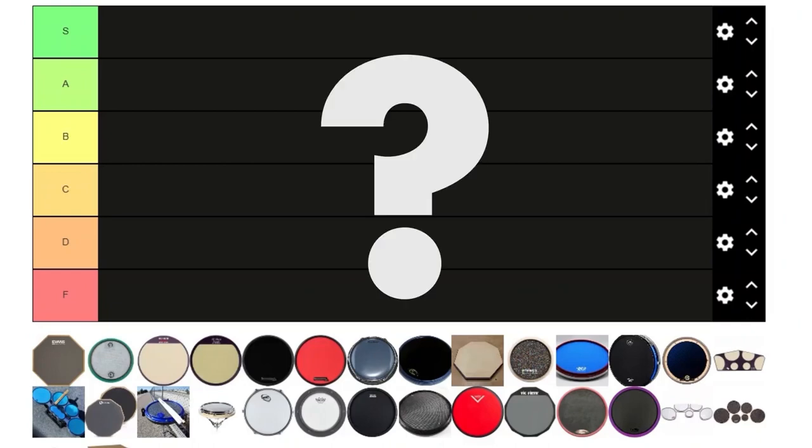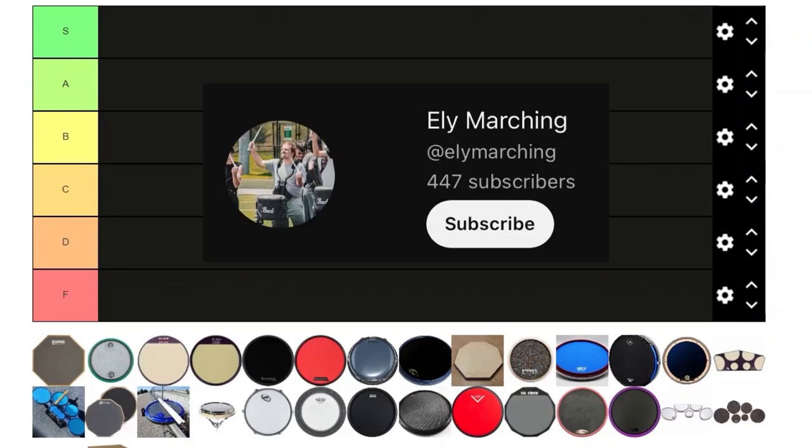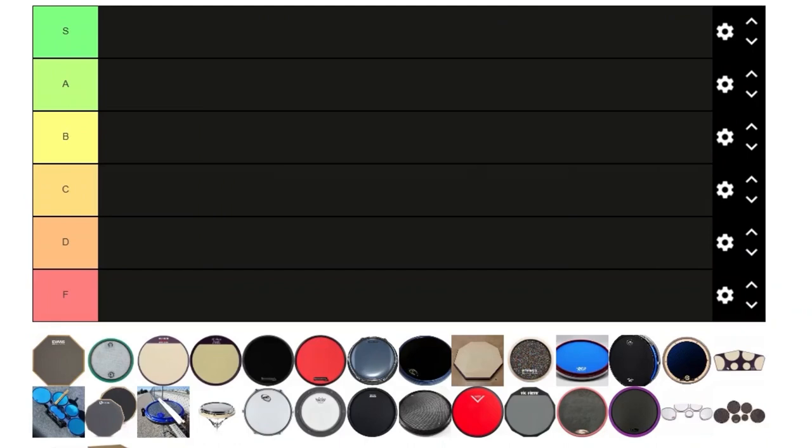We got the great tear pad — I mean bad tier list. I know this other guy did it, I think his name's like Ellie Marching. Check out his video because it was the inspiration for this one.